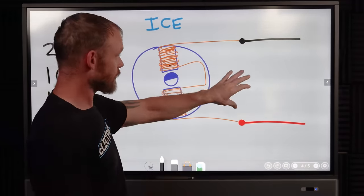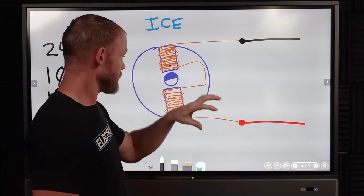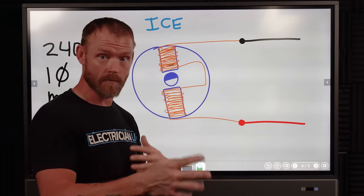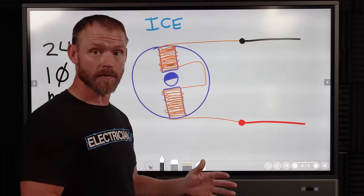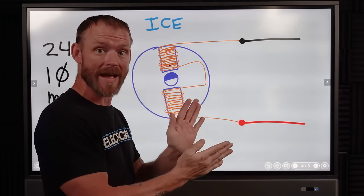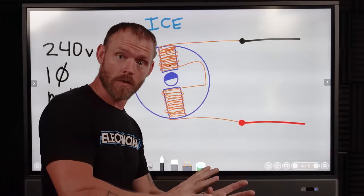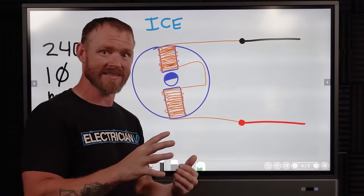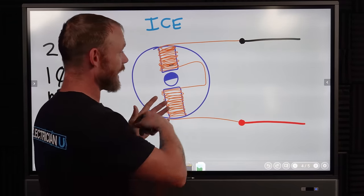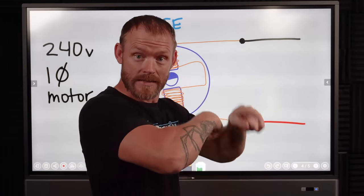Once the start capacitor does its whole thing, it kicks out and then you have a run capacitor wired very similarly. Because of all this induction, the run capacitor is going to be constantly running the whole time with inductive reactance. With inductive reactance you have a voltage that leads the current, and to get those things back in phase so the motor runs efficiently — actually doing the work for the power we're sending it — we add a run capacitor that helps counteract the increase in inductance as the motor works.